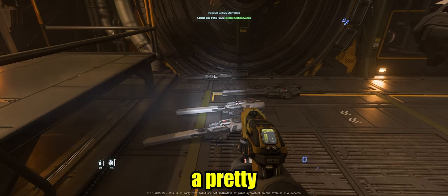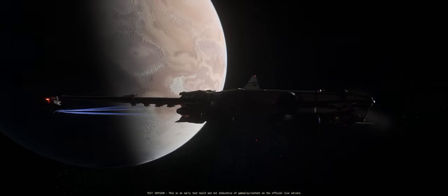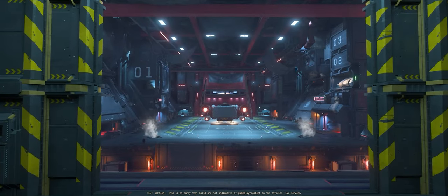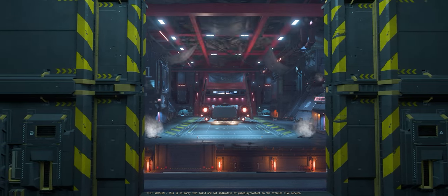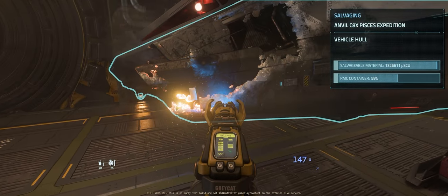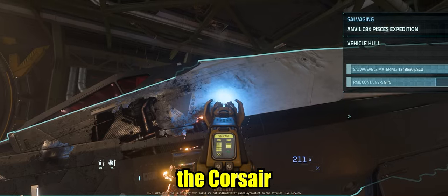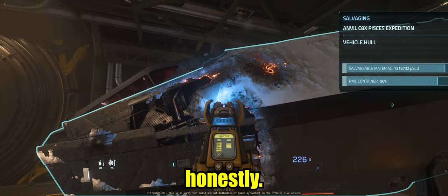Alright, looks like we have a pretty nice setup here. This is very relaxing, dude — salvaging the Pisces while you're inside the Corsair. It's pretty chill.